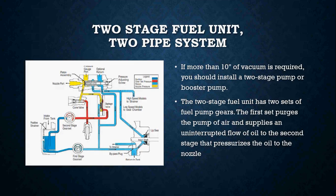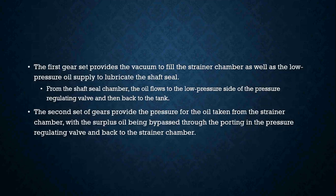When dealing with two stage fuel pumps and two pipe systems, if more than 10 inches of vacuum is required you should install a two stage pump or possibly a booster pump. The two stage fuel unit has two sets of fuel pump gears. The first set purges the pump of air and supplies an uninterrupted flow of oil to the second stage that pressurizes the oil to the nozzle. The first gear set provides the vacuum to fill the strainer chamber as well as the low pressure oil supply to lubricate the shaft seal.